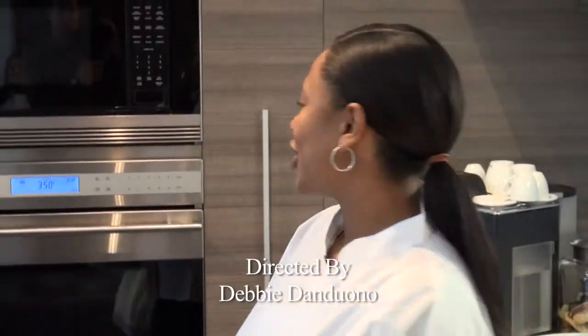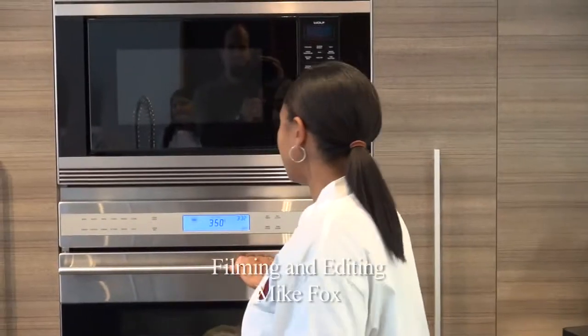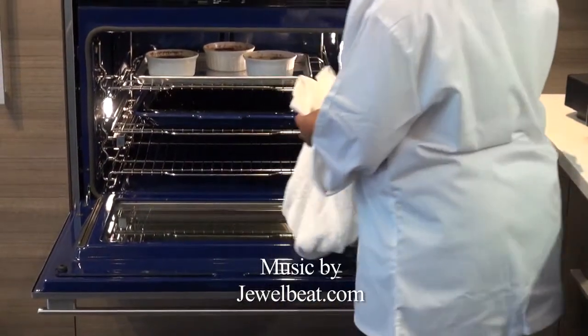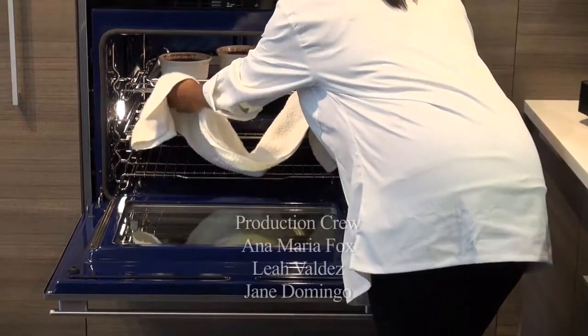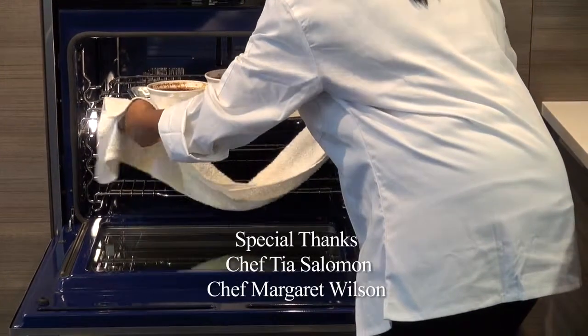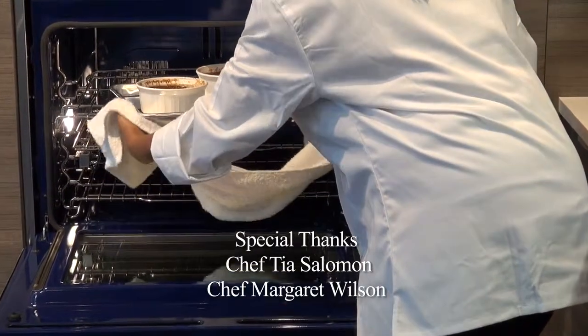So now we're going to check on our cobbler. It's been in the oven at 375 for about 35 minutes. Let's see what's going on. Mmm, this smells really good. Oh, they're perfect — it's bubbling and crispy and ready to come out.